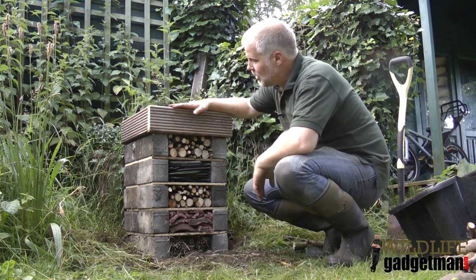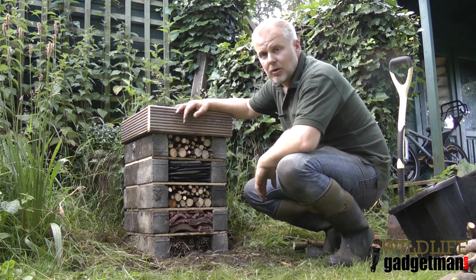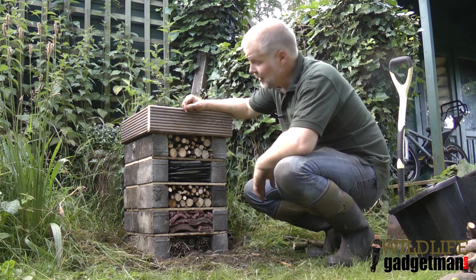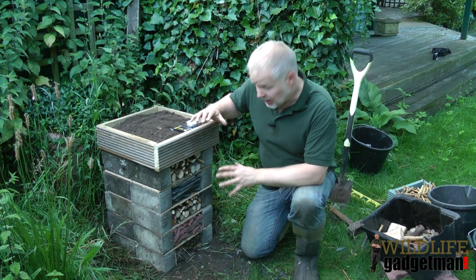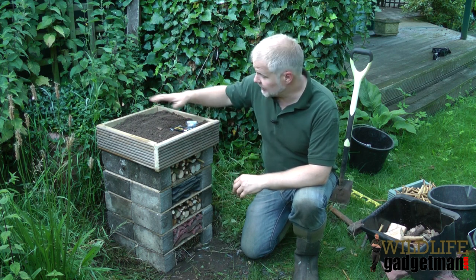And then right on the top we've got a planter made out of some old decking. We've filled it with some soil. All we've got left to do now is to sow some wildflower seeds in there and then we're ready to rock and roll. So now that the construction of the bug house has finished, all we've got to do is sow the wildflower seeds on the top here.